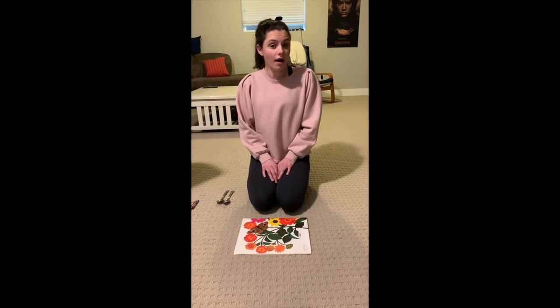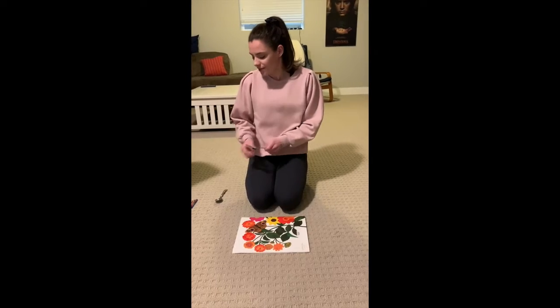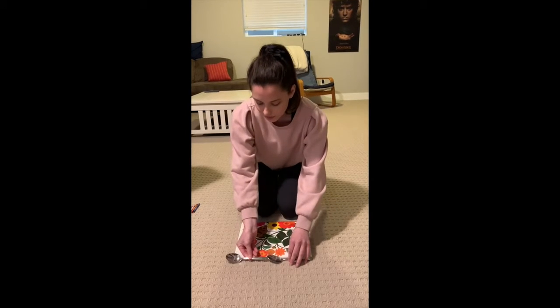Now let's use something longer to measure the book. I picked spoons. We're going to use these spoons to see how long the book is. One, two. So we know that this book is two spoons long.